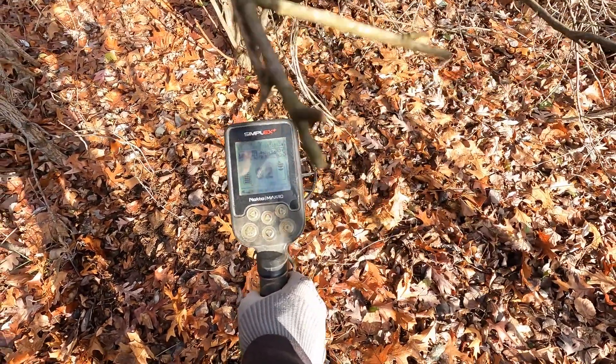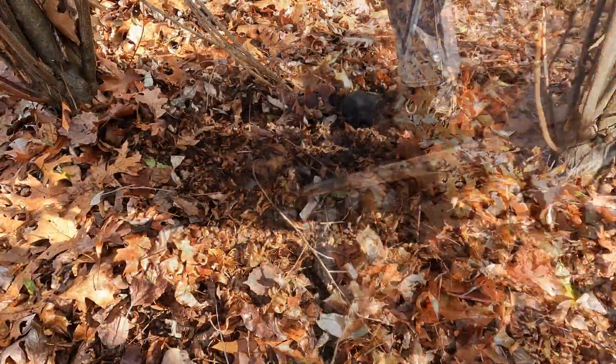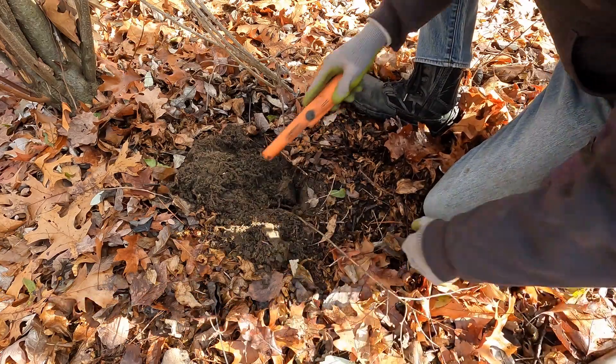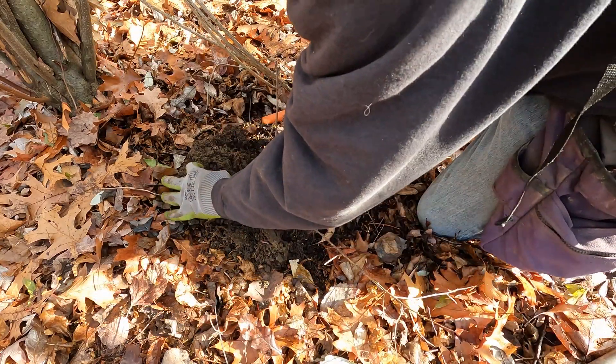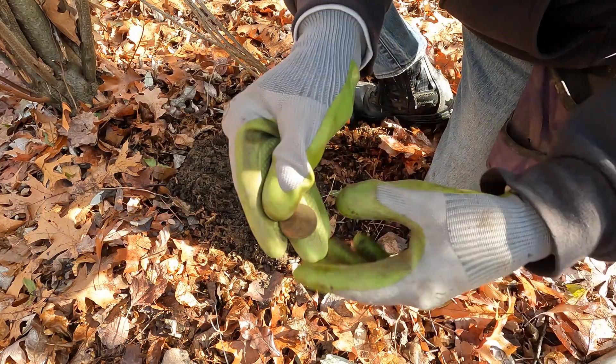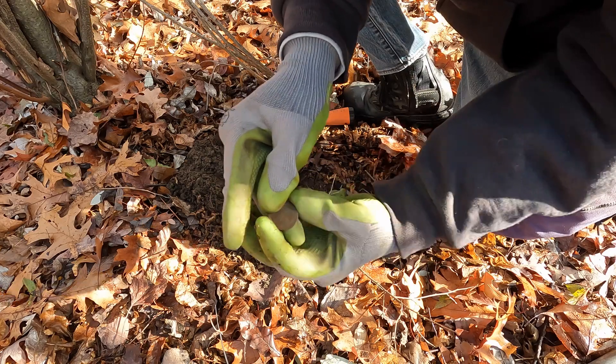Next signal — solid 91 to 90, we'll see what it is. Oh, looks like we have a clad quarter. Can we get a date off it? If I can get it in the sun — 1985.